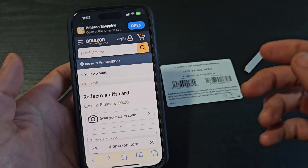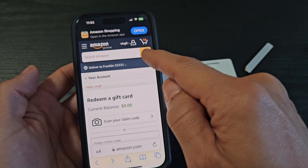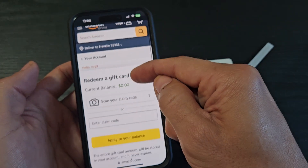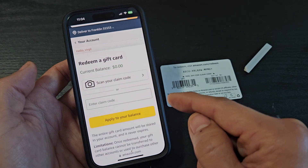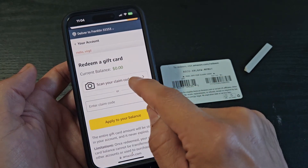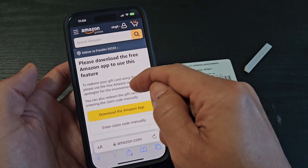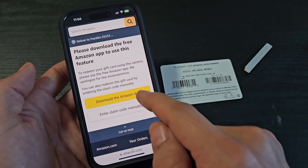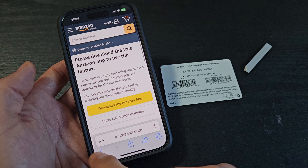Click go. Now if you're not signed in, go ahead and sign in. There are two ways you can do this: you can scan your claim code, but you will need the Amazon app, or you can just enter the code manually. I'm just going to enter it manually.